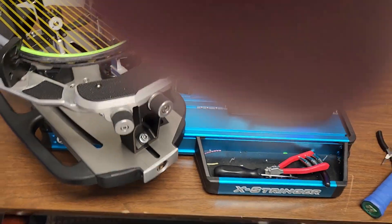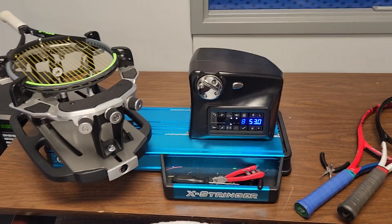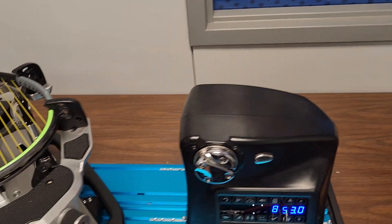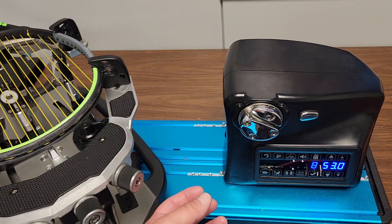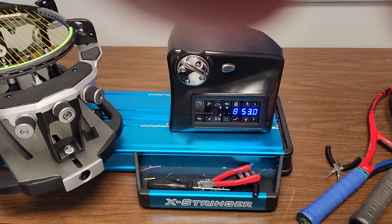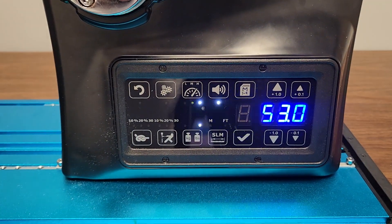I thought I'd do an update on the Gamma. This is basically the Progression — the Gamma X-Streamer. This is the X-Streamer. They're the same tension head, pretty much the same. This is just extruded aluminum, whereas the Progression has a cast iron base with plastic over it. It's pretty much the same machine, as you can tell from the panel.